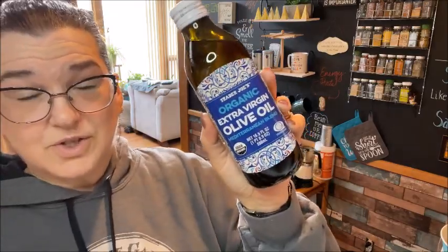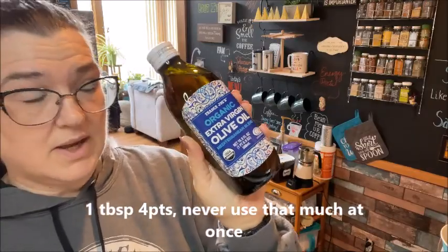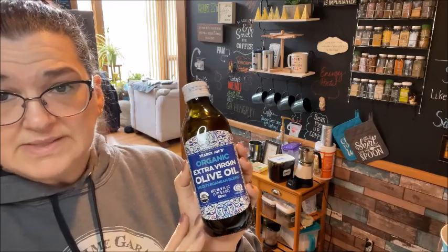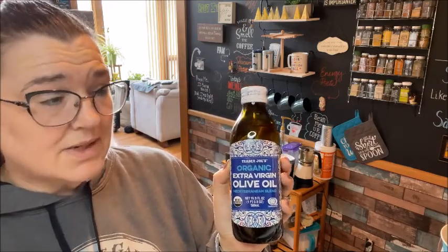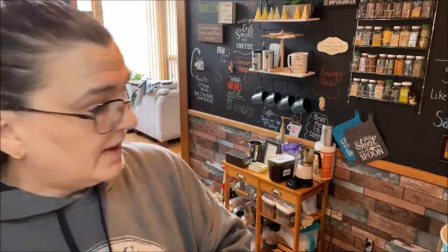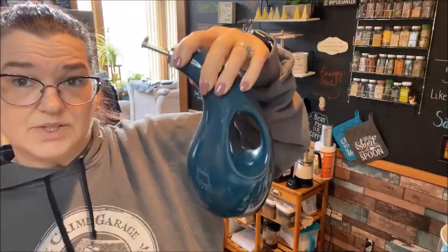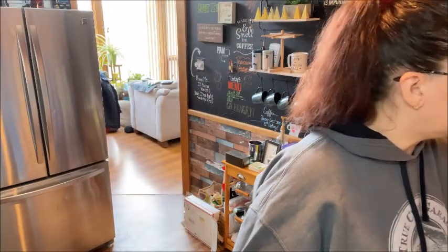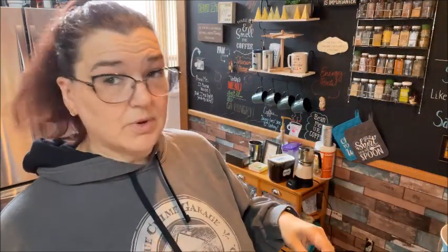I got another bottle of Trader Joe's organic olive oil. This is $3.99 in Pennsylvania — your mileage may vary. I don't usually get a bigger bottle anymore because I noticed it was starting to go rancid. So I get the smaller one and I usually end up pouring most of it into a little container with a top to keep everything out. They have really good olive oil.